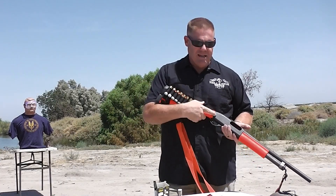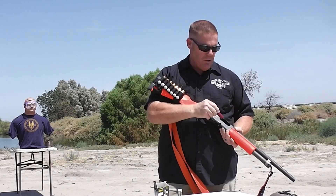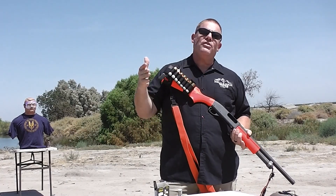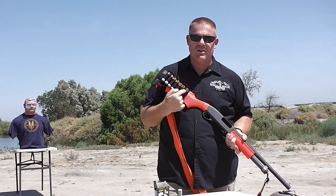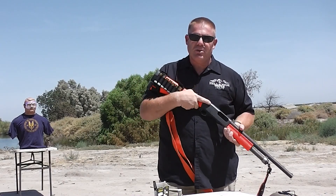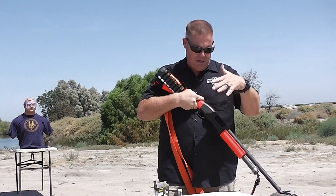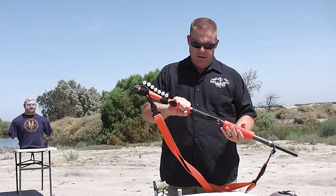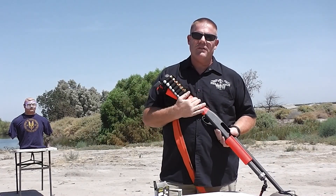This is a standard firearm — a Remington 870 12 gauge. It will chamber a standard 12 gauge round; however, we never do that. This is no different than any other shotgun other than this bright orange color. Any agency's policy is that when an officer is deploying this shotgun, he does not have any live ammunition on him, so nothing can be mistakenly put in there under stress and accidentally shoot somebody with a live round. Beanbag rounds only.